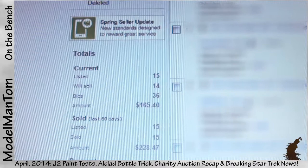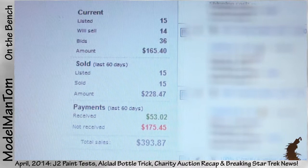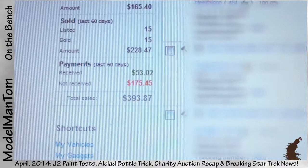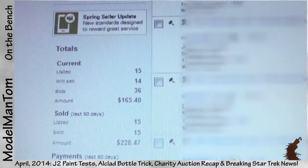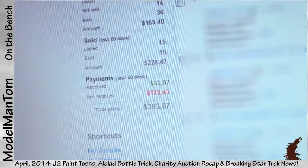Everything that has sold so far: 15 items sold, 228 bucks, 53 bucks in, 175 still outstanding — so far 394 dollars in total. If the bids on the last 15 items go up a little, we're going to break 400 bucks. Nice. And just an hour or so later...